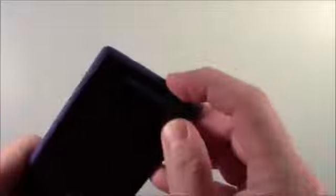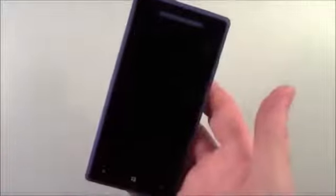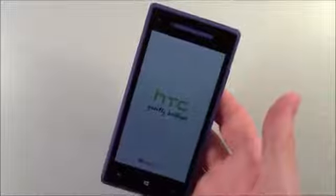Up top there's your headphone jack and your charging port — micro USB. Let's go ahead and turn it on. The color accent comes through, and you can see the speaker with the Beats Audio branding. The 8X measures 5.21 inches by 2.61 inches by 0.39 inches thick.